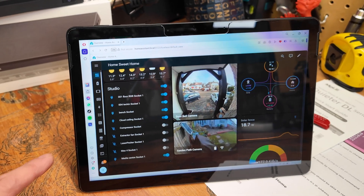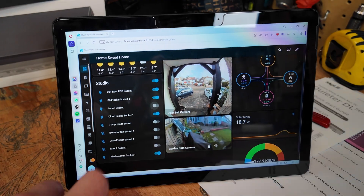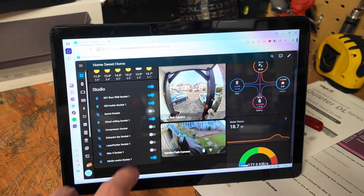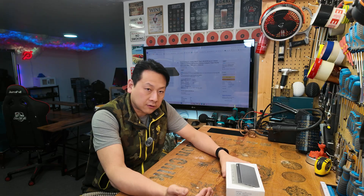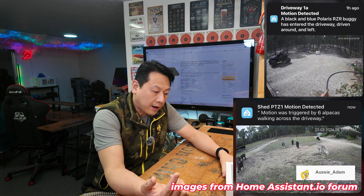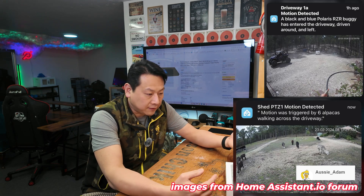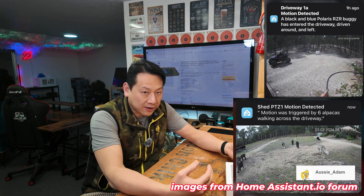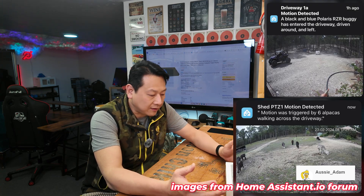Home Assistant is something that can automate a lot of stuff in your home. A Raspberry Pi is enough to run Home Assistant if you only want to run some basic code, but eventually I will venture into CCTV automation and actually use AI to read the feed of the CCTV.